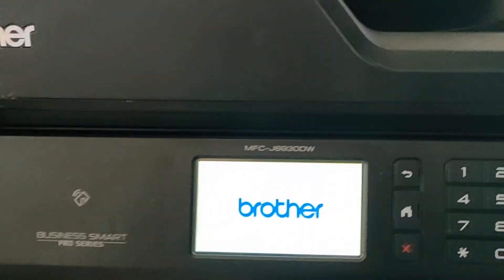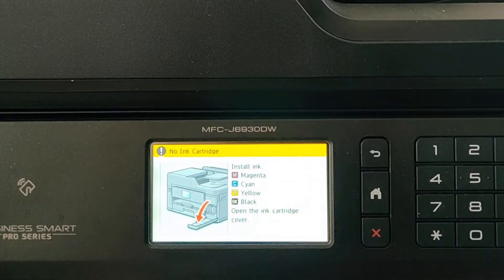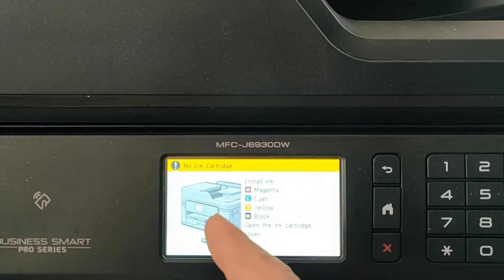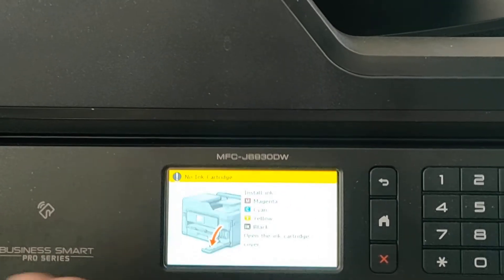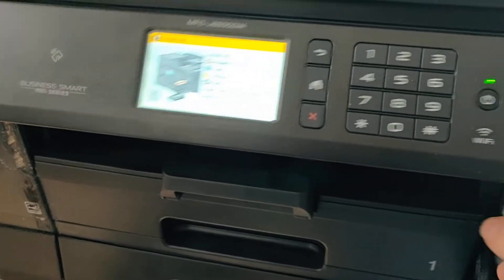It'll restart, and then instead of the error message it'll come up with just the regular 'no ink cartridge' message. Pop those cartridges back in and install each one properly — make sure it clicks when you put it in.